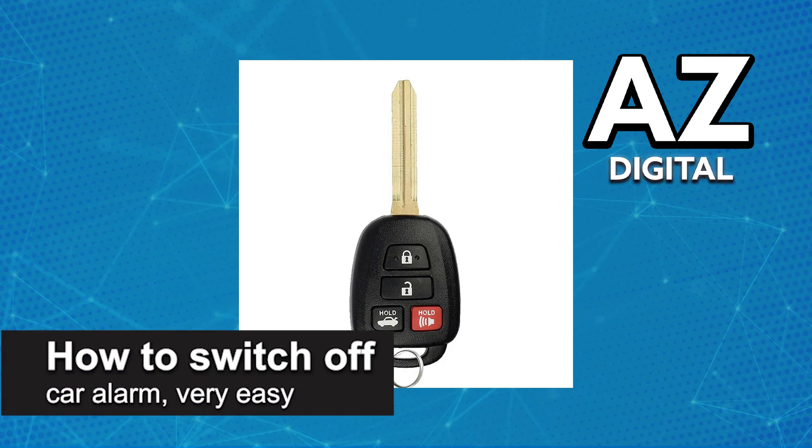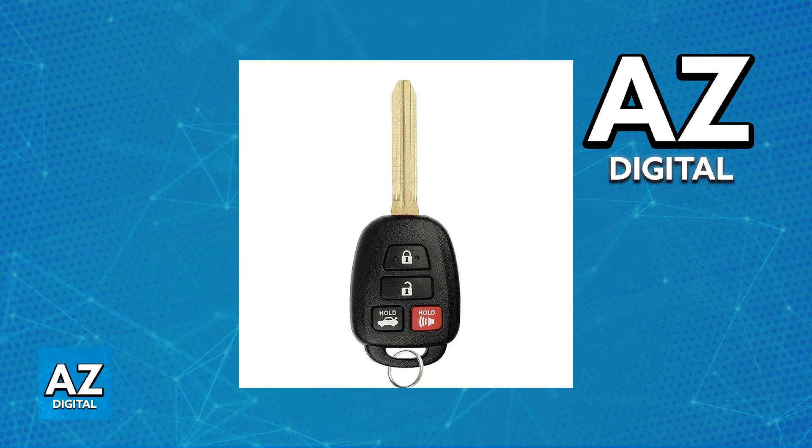In this video, I'm going to teach you how to switch off your car alarm. It's a very easy process, so make sure to follow along. I'm going to give you specific methods to switch off your car alarm.